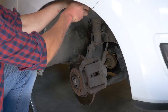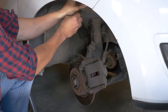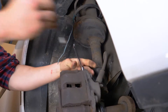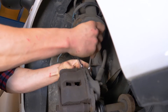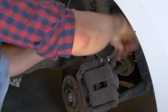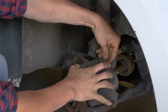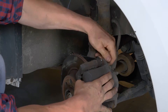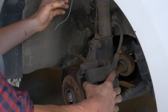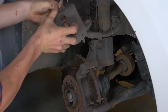Truco: ata un trozo de cable eléctrico o un trozo de cuerda en una de las espiras del muelle de suspensión con una llave plana del 13. Retira la varilla roscada superior. Una vez retirada, esto libera la pinza. Para evitar que se dañe el manguito de freno, átalo a la suspensión con la ayuda del cable instalado anteriormente.